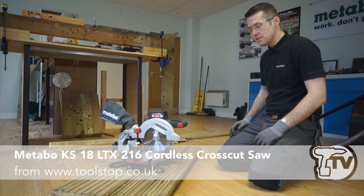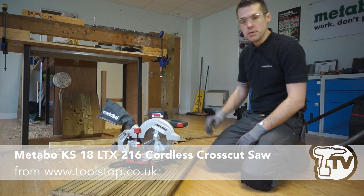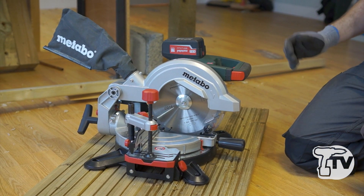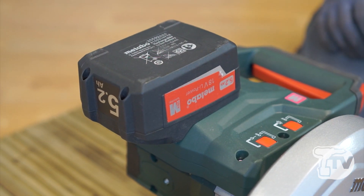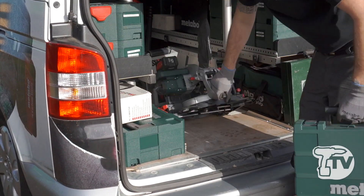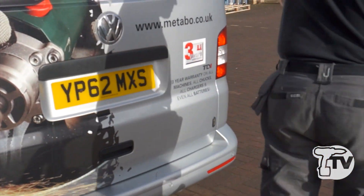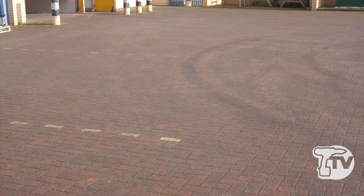Hi guys, Kev from Metabo. Here we have our brand new January 2015 KS18 LTX — this is an 18 volt cordless compound mitre saw. As we can see, it's extremely compact and extremely lightweight, only weighing 9.6 kilos, so it's perfect for outdoor use or working in a penthouse suite.